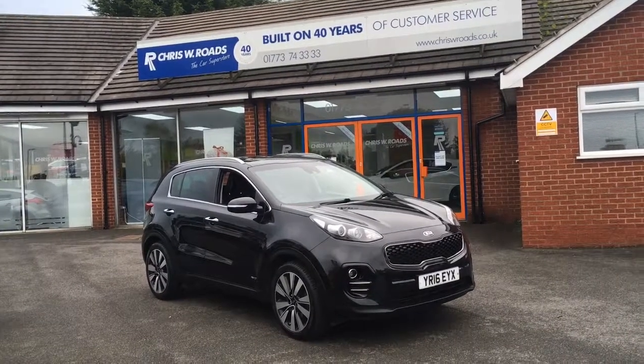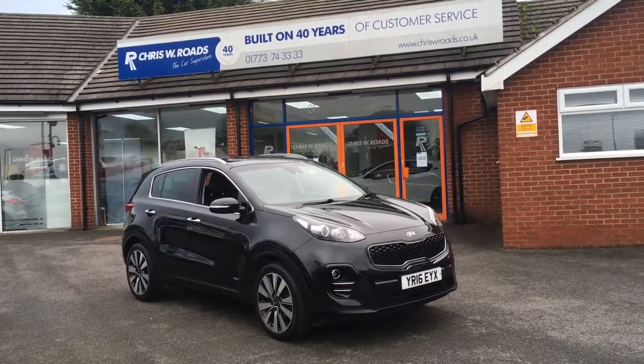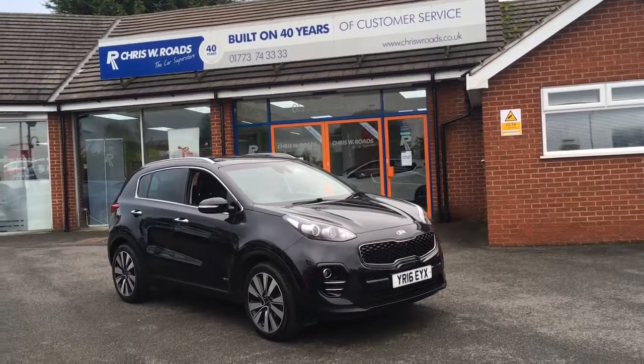Hello, this is Rob from Chris W.E. Roads. Here we have a Kia Sportage which looks really smart in black. It's got some excellent features to get onto on the interior of the car a bit later on in the video. So let's just start with a quick walk around.